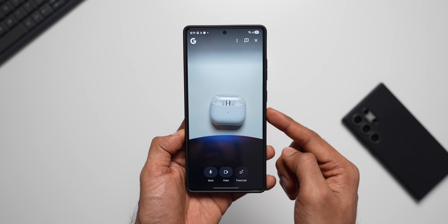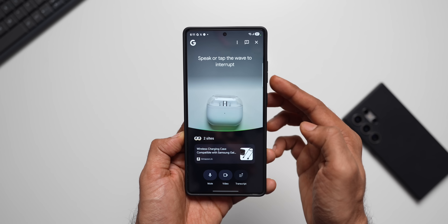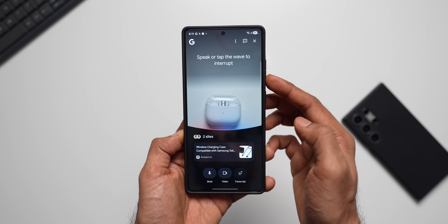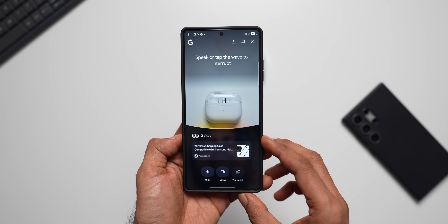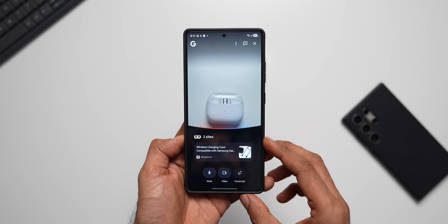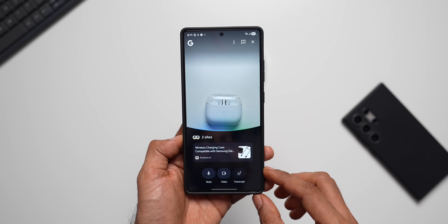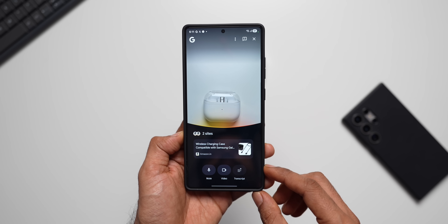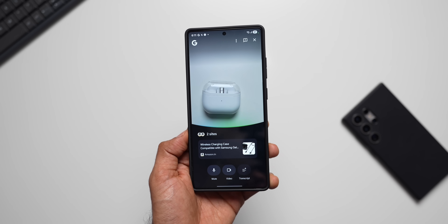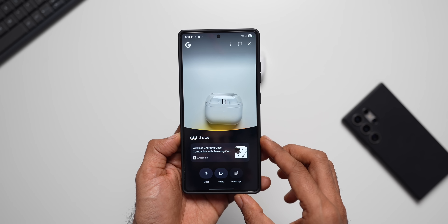I asked: 'Hey Google, what are you seeing right now?' Google responded: 'What I'm seeing here is a white Samsung Galaxy Buds 3 charging case, compatible with Samsung Galaxy Buds 3 Pro SMR-630 earbuds. This charging case supports both wired charging via its USB-C port and wireless charging. It houses a built-in 600 mAh battery capable of fully charging the earbuds three times.'